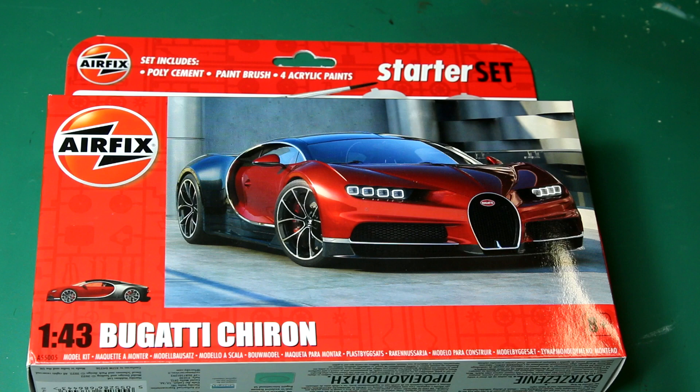Hello guys, welcome to the channel. Today I thought I'd show you something slightly different — Airfix's 1 to 43 scale Bugatti Chiron starter set. Before I continue, I should say that both kits in this video were received free from Airfix at the recent Airfix Creators Day. However, I was told to do what I like with them; there was no pressure to give a review or a good review, so all opinions in this video are my own.